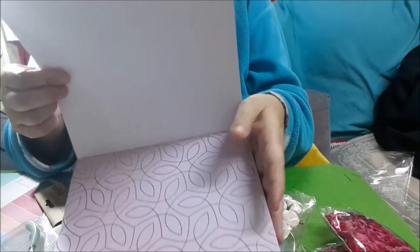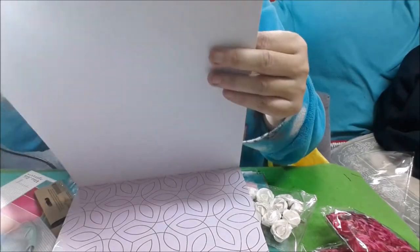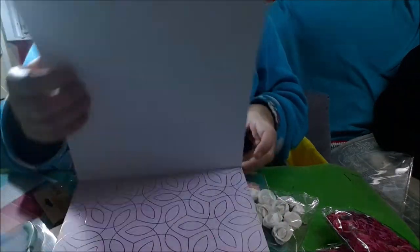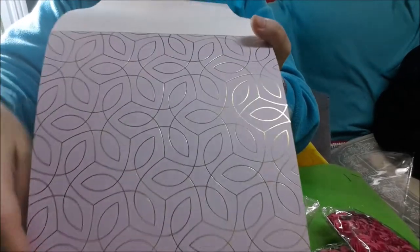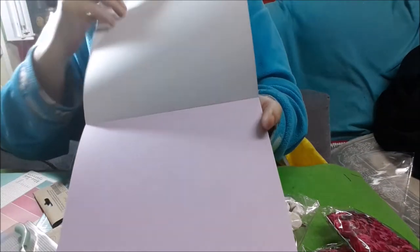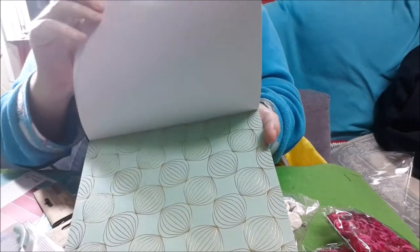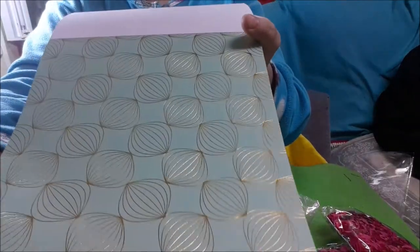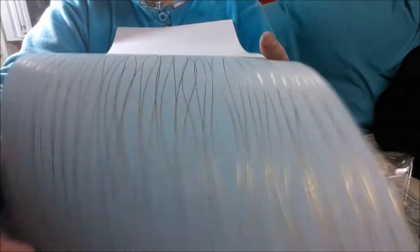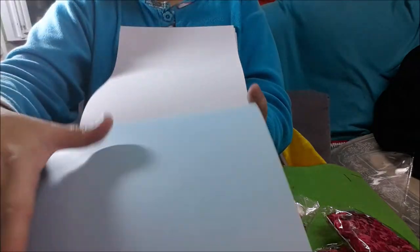De los lisos vienen dos, y de los de foil también vienen dos. Este lila, también vienen dos, y dos lisas. Este motivo, dos, y los dos lisos. Aquí como imitando a un árbol. Y los otros dos en azulito.